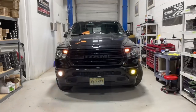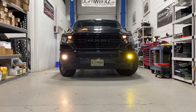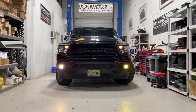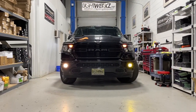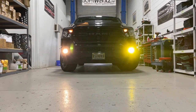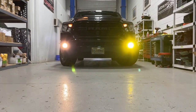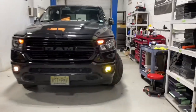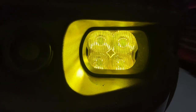Factory fog light still on the passenger side and we've got the Diode Dynamics SS3 Sport on the driver's side. You can see the SS3 appears much, much brighter once you get in its field of vision — it's got a distinct cutoff line and looks really good. These come in yellow or white and in three different power levels: the Sport, Pro, and Max.